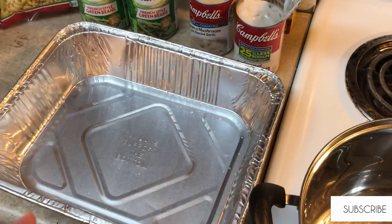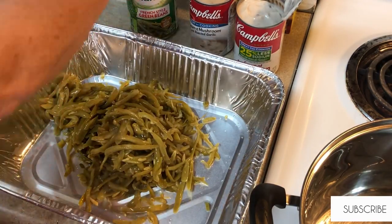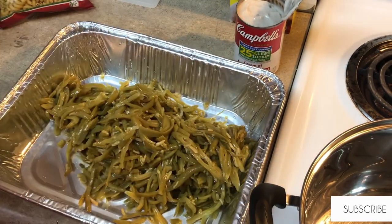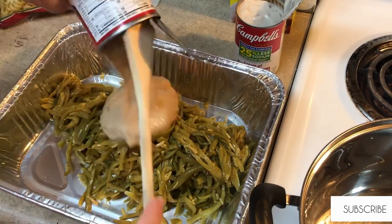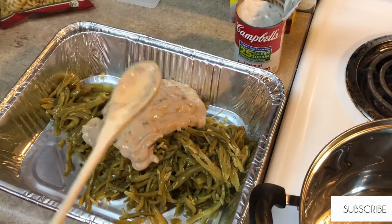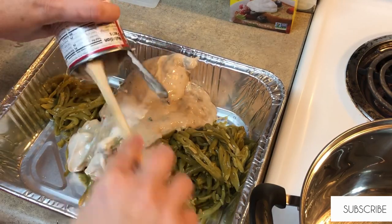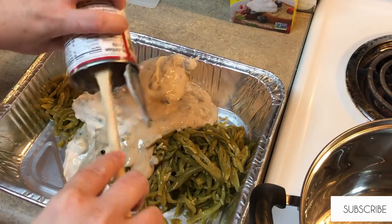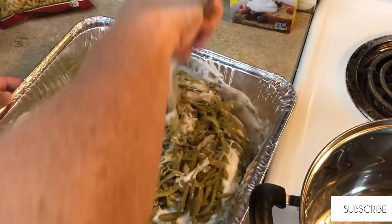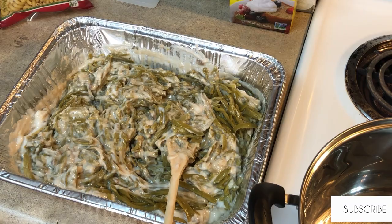Now I'm going to get the green bean casserole started. I have three cans of French-style green beans that I've drained. I'm going to add one can of cream of mushroom soup with roasted garlic and then one can of original cream of mushroom soup. I'll get that all mixed up really well, then add one package of crispy onions to the green bean mixture. I'll cook them for about 25 minutes, then take them out, top them with the other bag of crispy onions, and put them back in for just a few minutes for the onions on top to get brown and crispy.